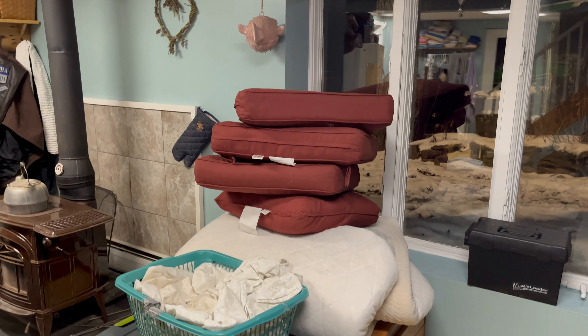Once the furniture is rearranged, I go in and give it a quick clean. Moving the furniture around revealed some extra dirt that isn't cleaned under every day. I cleaned the windows, wiped down the windowsill and baseboards, and vacuumed and mopped the floor so that everything is nice and clean — a fresh blank slate before bringing in the Christmas tree.